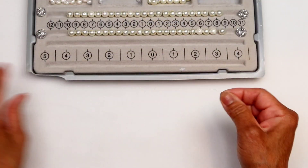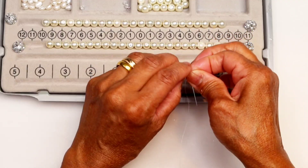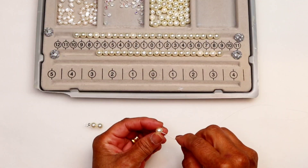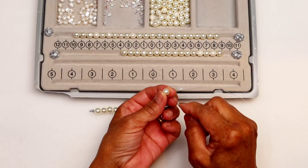Time to string the beads. I use the beading needle to help with the stringing, because I think the wire is too soft to use it alone. Now string the beads as you have designed.